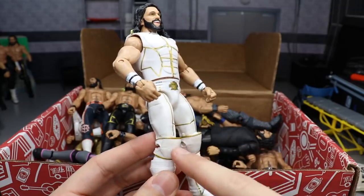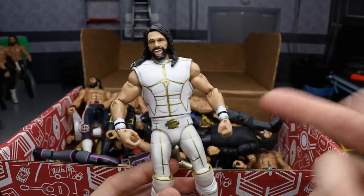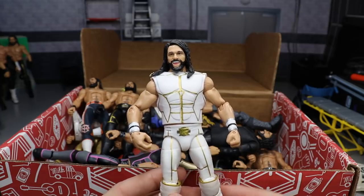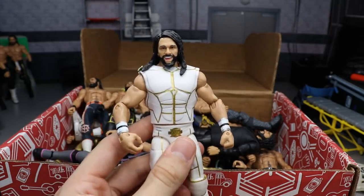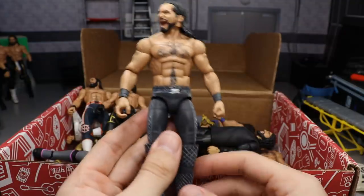Next is one of my favorite Seth Rollins figures ever made — the Elite 45. It's got open knee pads from the TNF basic. I'm still looking for one to completely fix this figure up, but I love it. I love the white attire — it's probably my favorite attire he's ever worn. It's just so clean. Absolutely beautiful Elite 45 Seth.